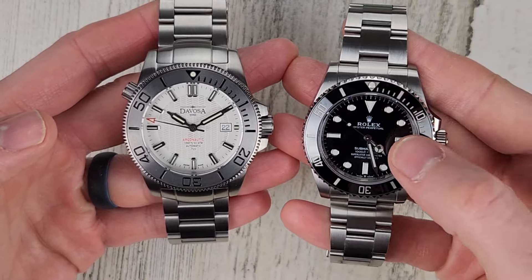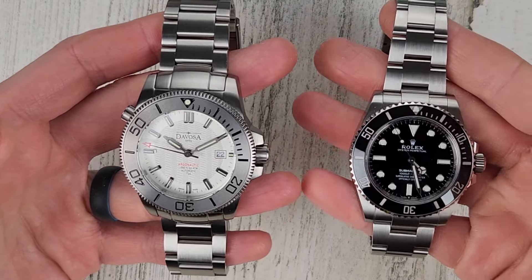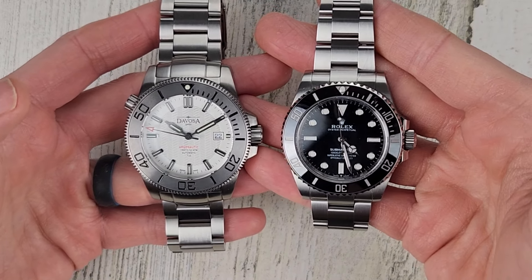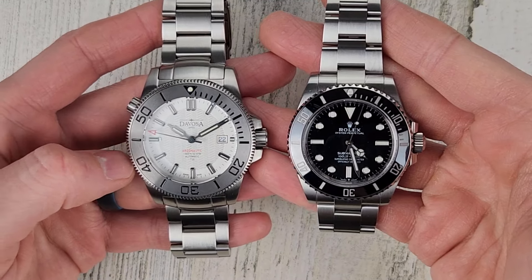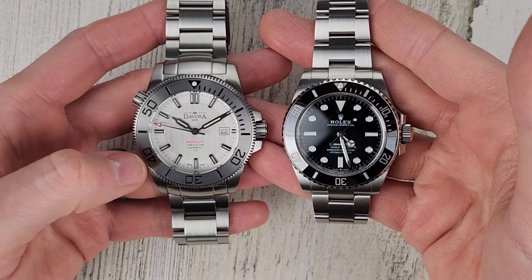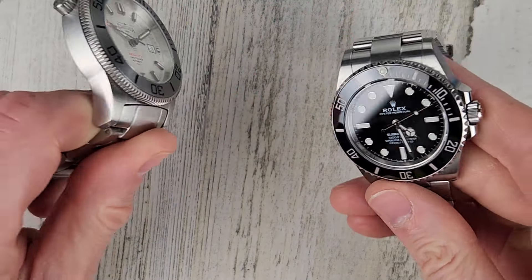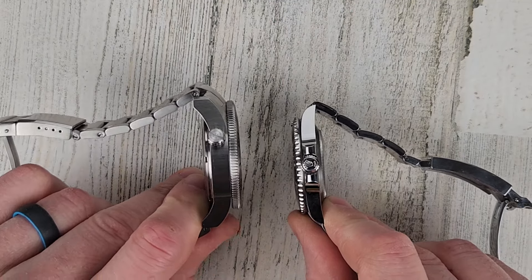For my six and a half inch wrist I prefer the Submariner. Looking at them side by side, the Devosa is a little deceptive because the bezel is the same color as the case so it doesn't look quite as big. But it is definitely 2.5 millimeters larger in diameter and one millimeter thicker.